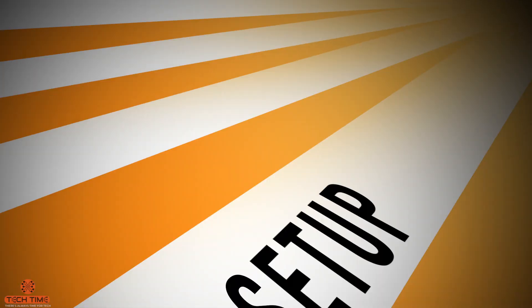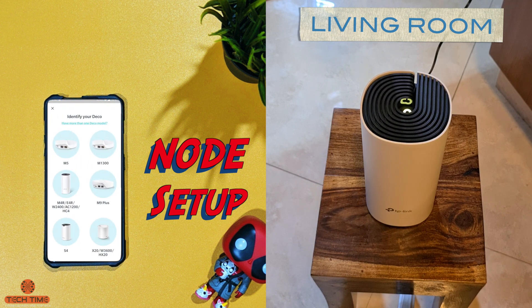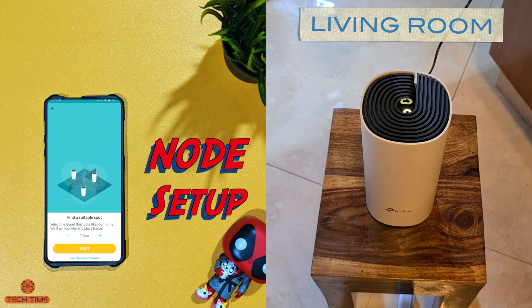To add another node to your system is really simple. Open the app, press the plus sign in the top right corner, select which model the node is, then select where you want to place it — same floor or an additional floor. I placed it on the same floor. If the notification LED is yellow, that means the Deco is starting up; wait until it's blue and blinking. This additional node is about 50 feet away from the original hub with two concrete walls between the bedroom and living room, so we'll see how it performs without a wired backhaul.